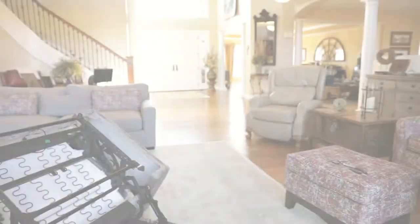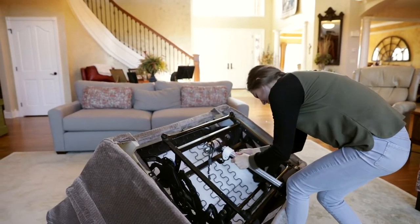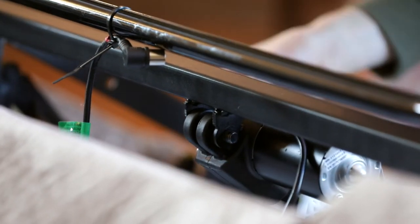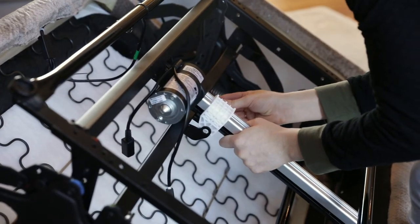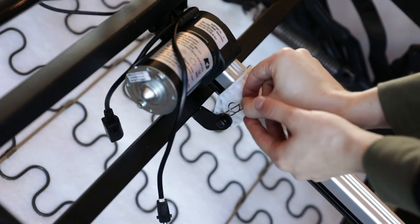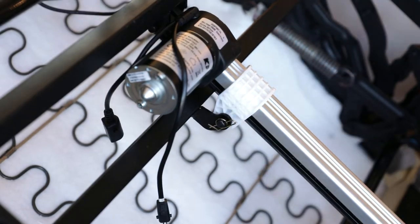Now you will install the new motor. Before installing the new motor, be sure to pull the kick out closed. Install both clevis pins, noting the long clevis pin goes to the front and the short clevis pin goes to the back. Install both RU ring pins into the clevis pins.